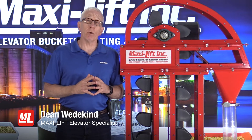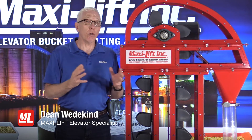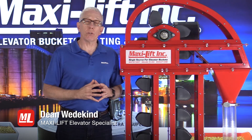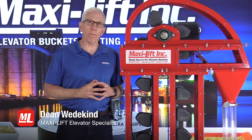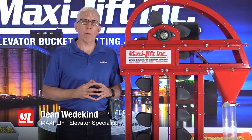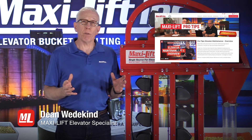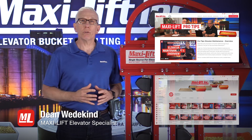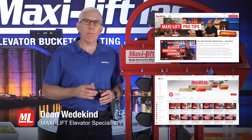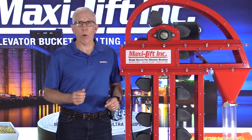So I hope that you use this feature and have an opportunity to make sure and have a good record of what's happening with your bucket elevator. You don't have to have a creep drive or a variable speed drive — just use the slow motion feature on your smartphone. There are a lot of other things you can learn in this series on bucket elevator inspections. Go to MaxiLift.com to find all of our pro tips, or do a search on YouTube — type in MaxiLift INC. I'm Dean Wedekind for MaxiLift and Pro Tips.